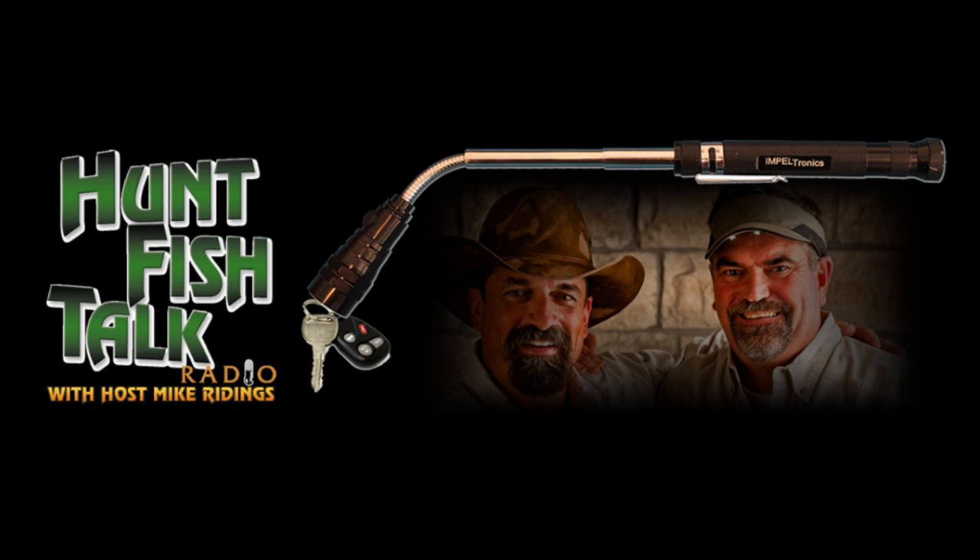I'm a flashlight guy — I've got flashlights. And this was featured on the Today Show. So I just reached out to him and said, send Jimmy and I one of these flashlights and we'll try them out and talk about them.